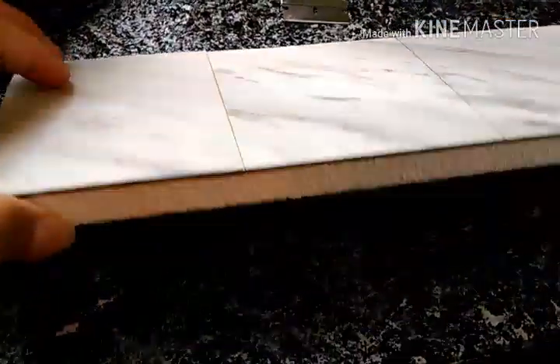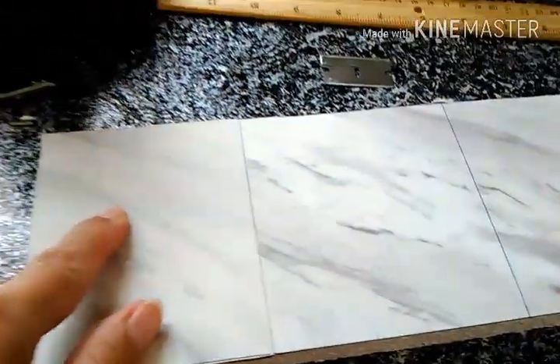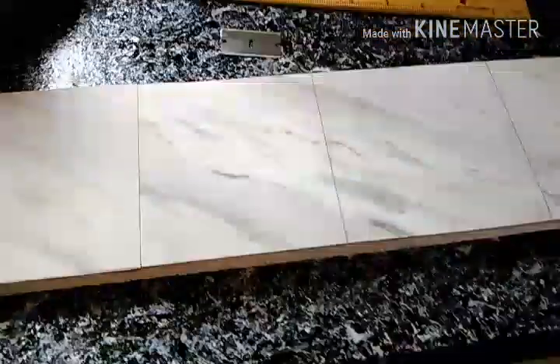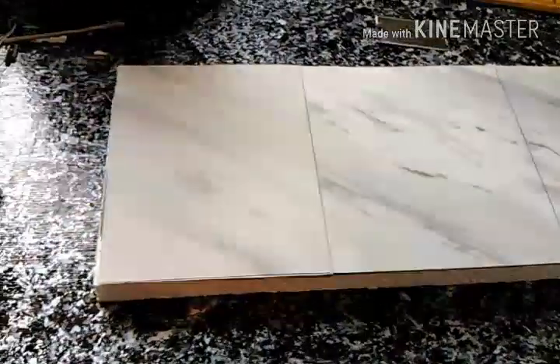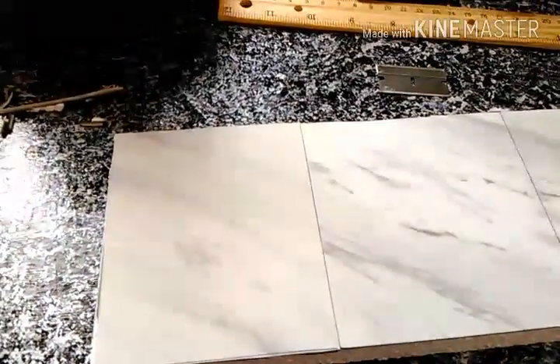This is the foam with the tile on it. Because one piece wasn't the same width, I used a black pen and went over it lightly with the blade to make it look like four pieces of tile placed together. Then I'm going to paint the border gold so it looks like one of those marble pieces with a gold trim around it — that's the look I'm going for.